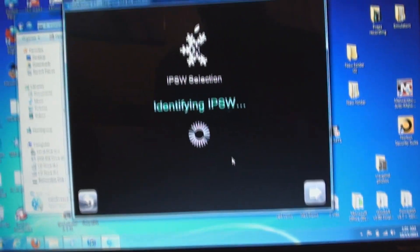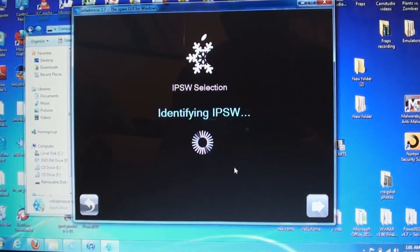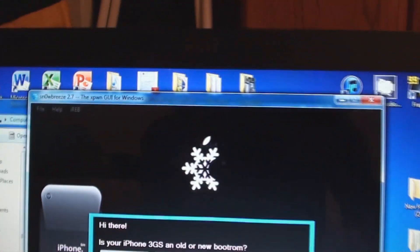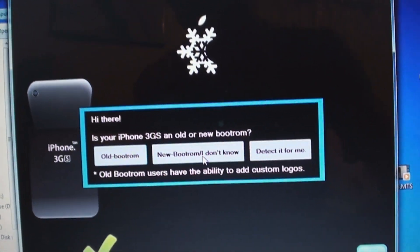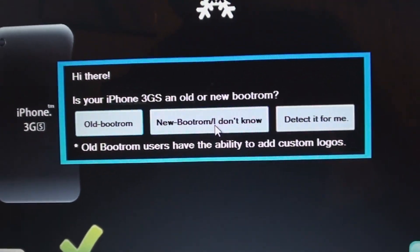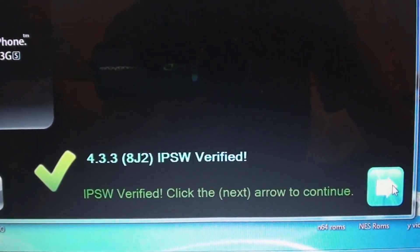Working on it. Next you select your boot ROM. I have the new one. The only difference is old boot ROM users have the ability to add custom logos. So if that doesn't matter to you and you don't know which one you have, just select new boot ROM, or you can detect it — just follow their directions. I have the new one. It's verified. Click the arrow.